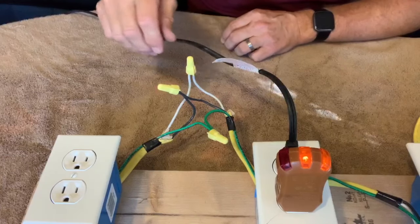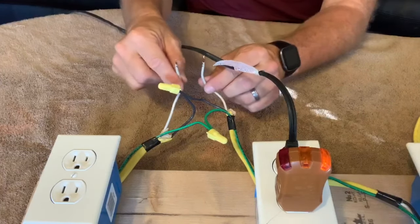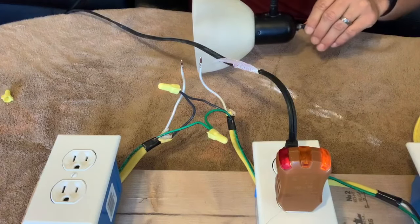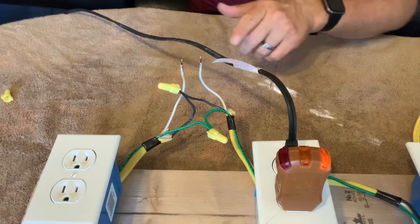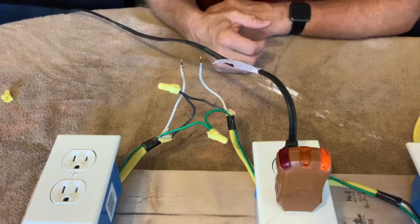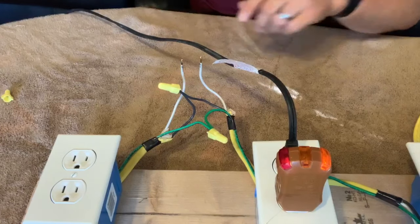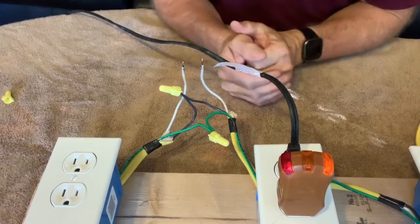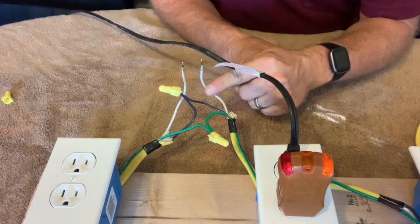Now what happens if I disconnect these two neutral wires? The lamp is going to stop working because current cannot flow — the neutral is not connected. But if you notice what happened when I turn this lamp on — I'm going to turn it back on — this light comes on. Why does that light come on?